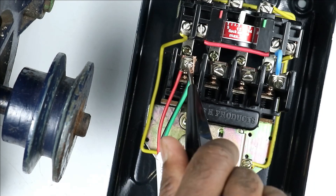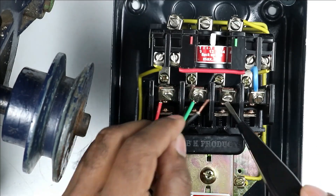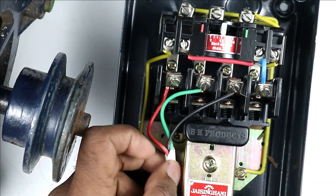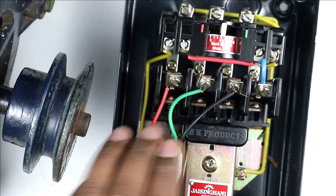I am connecting the R-phase wire on the first terminal, the Y-phase wire on the second terminal, and this black wire on the third terminal. The power supply which goes to the motor will be through this cable, and all three wires of the cable are connected with these three terminals.